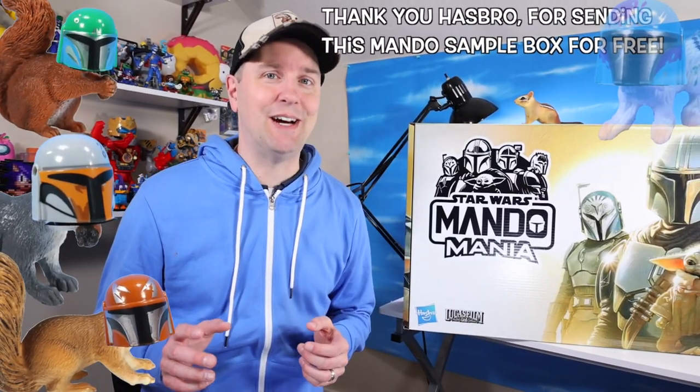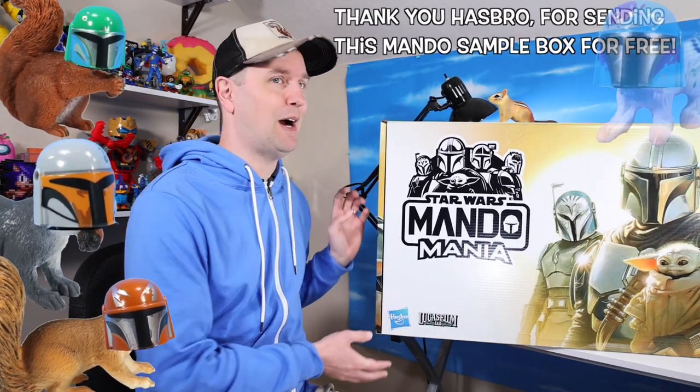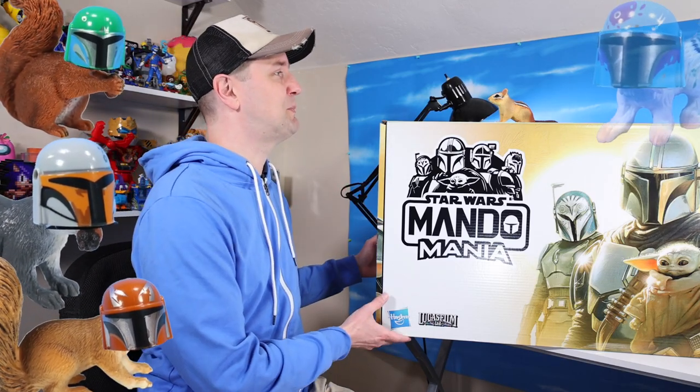On the table today, it is Star Wars Mando Mania. Hasbro has sent over this enormous coffin-sized box. There's probably a Mandalorian inside this box — it is so gigantic. But to celebrate the third season of Mandalorian, we've got an enormous Hasbro box here.